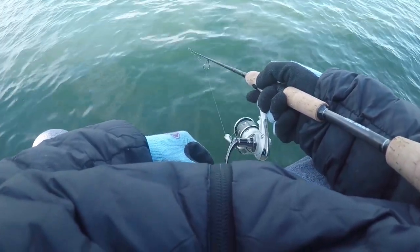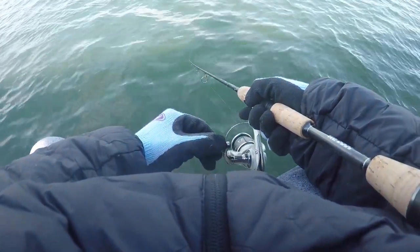Alright guys, that's a wrap. I caught my one winter flounder. You're allowed to keep two at twelve inches here in New Jersey until December 31st, starting at March 1st — so there's like a week left in the season when I'm recording this. When you guys are watching it there's no time left; we're going to upload it sometime in January, so you'll have to wait till March.